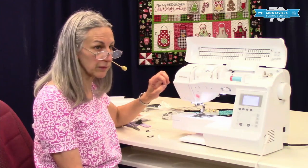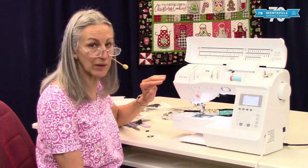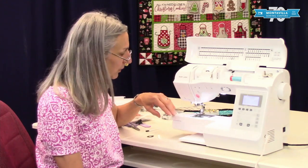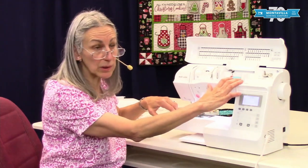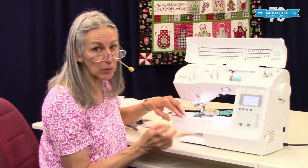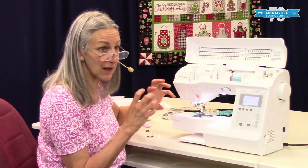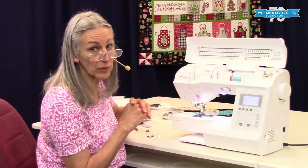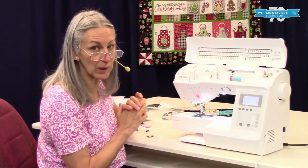Use good quality needles like Schmetz or Class A. Avoid cheap needles, because even brand new cheap needles can affect your stitching. Also use good quality thread like Mettler. Don't use really old thread just because you're trying to use it up, because thread ages over time. You're going to get best results with good needles and good thread.